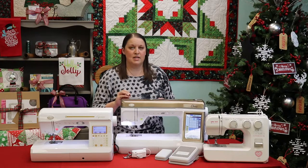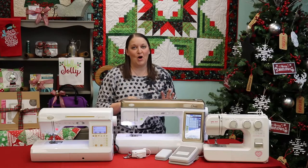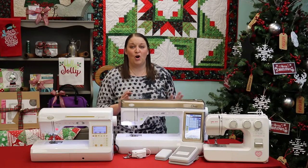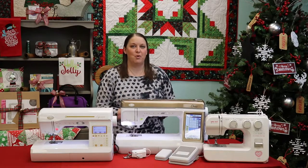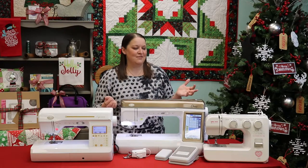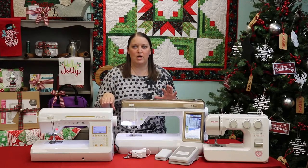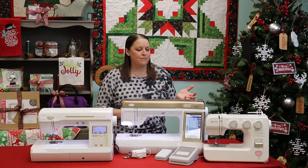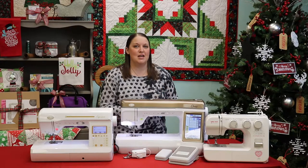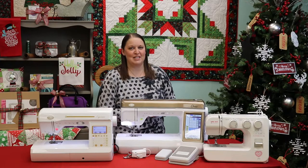It also has the needle beam, and if you've ever had to mark all your pieces and get them prepped for piecing, that laser cuts down on all that time because you don't have to do any of the marking — you can use the laser right on the machine. How fantastic is that? So that is just a little bit about the different sewing machines that we offer here at The Sewing Studio. Now let's take a look at some of the additional accessories that would be great for this gift giving season.